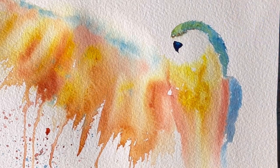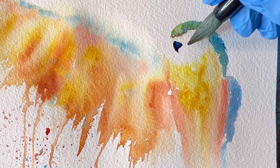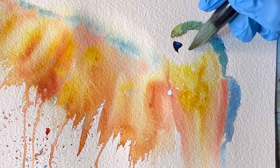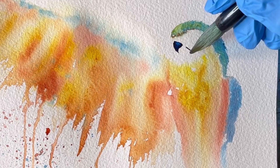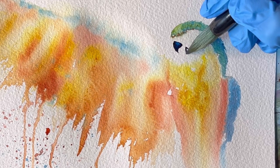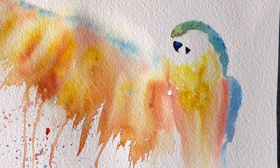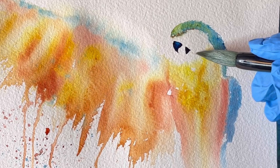Here I left a small section unpainted and added some phthalo blue turquoise to my indigo to make the beak more interesting. Here I'm starting to think that my brush is probably a little bit big for this section, but I'm going to change my brush very soon.